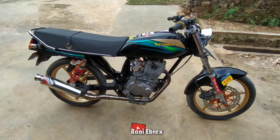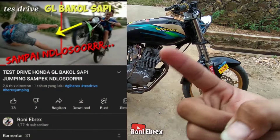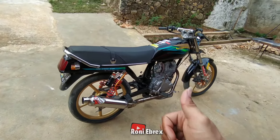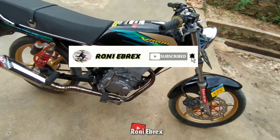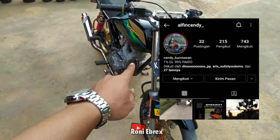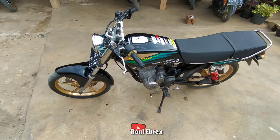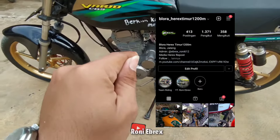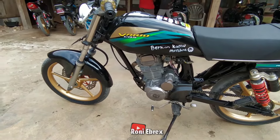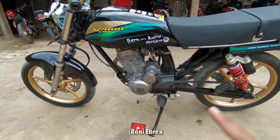Oke, mungkin segitu aja. Jadi ini tampang GL Bakul Sapi yang sekarang, yang dulu ada di sini bisa kalian lihat, tonton waktu jumping sampai dlosor geng ya. Jangan lupa like, comment, dan subscribe channel Rony. Follow juga akun Instagram GL Bakul Sapi Alvin Alvian Sandy. Jangan lupa follow juga akun saya Ronny Ebrek, dan juga akun media Herek Repos Blura Timur. Thank you bosku, sampai jumpa di video kita selanjutnya.